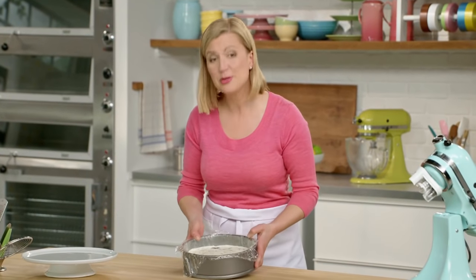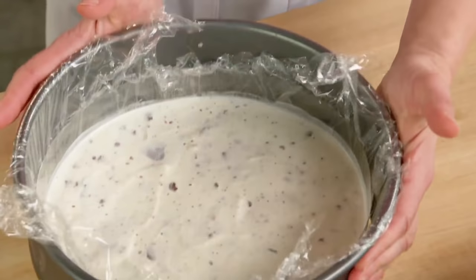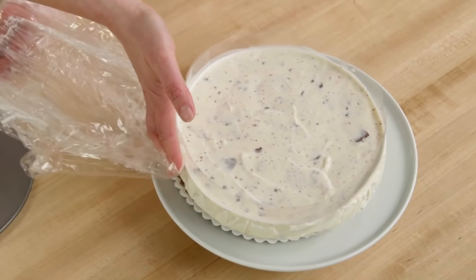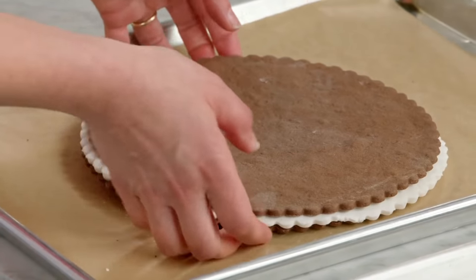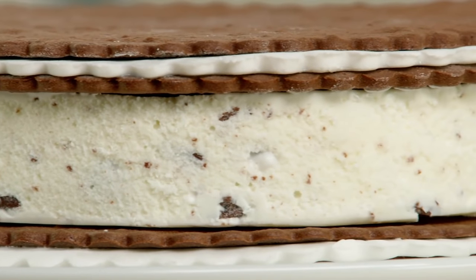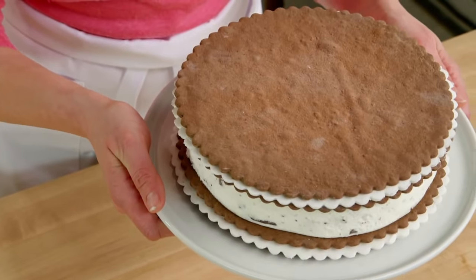Here it is set up firmly, so I'm ready to assemble my ice cream cake. The first giant chocolate sandwich cookie goes on the bottom. I release the center and slide the ice cream onto my cookie base. Then you top it with the second giant cookie. Now isn't that just a treat? I hope you'll take these ideas back to your own kitchen to bake and enjoy. The recipe serves 12 to 16 — but I think it serves one.